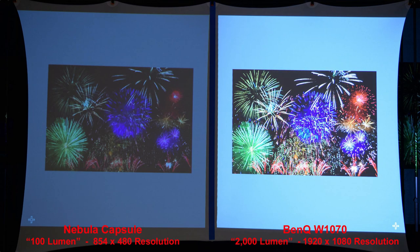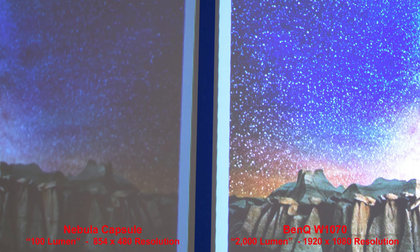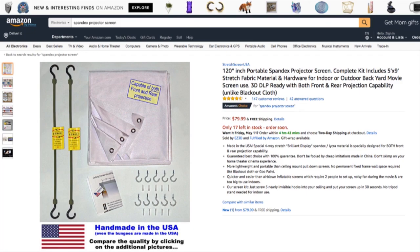The fireworks shot and the night sky will be a good test of the stars and fine details — stars are much more prominent in the full-size BenQ projector compared to the Nebula Pico projector. In conclusion, the Nebula Capsule has better image quality than the DB Power T20, but it is three to four times the price. When compared to a full-size 1080p BenQ W1070, the BenQ really shines and produces an even better image. All images were projected in a dimly lit room onto the spandex projector screen — link is in the description.